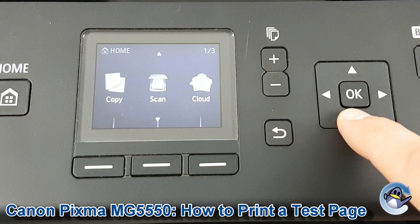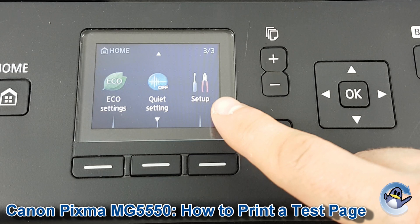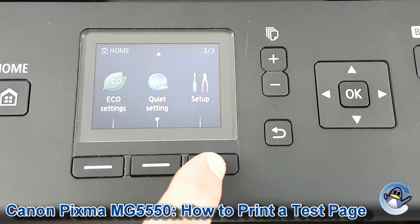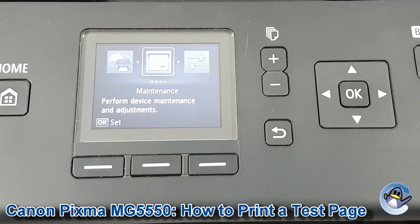To print this page, we're going to use the arrows here to navigate down until we see Setup on the right-hand side of the screen. Then press the button underneath Setup — if you press OK it doesn't work, it's weirdly particular about that.